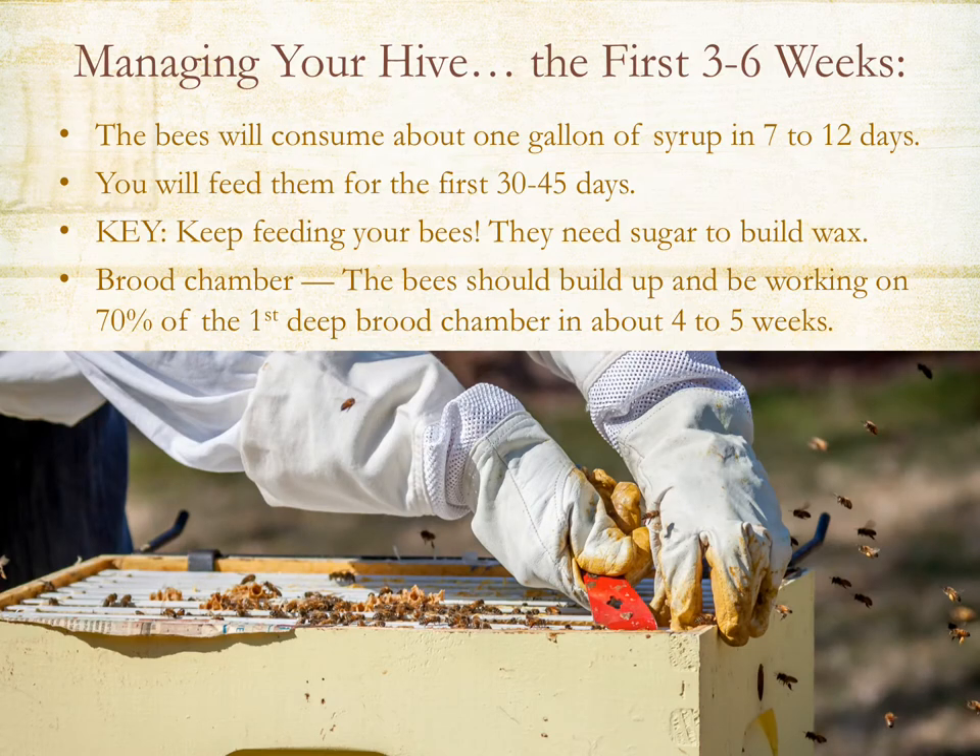Managing your hive in the first three to six weeks: the bees are going to be using a lot of sugar water. Use the frame feeder or top feeder and keep feeding them sugar water for the first 30 to 45 days — they need that sugar to build up wax. Remember to keep checking for different stages of brood: eggs, larvae. You don't necessarily need to see the queen, but it's important to note that there are various stages of bee development — eggs, larvae, and capped brood.